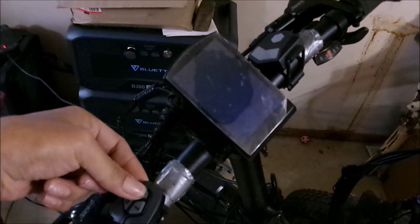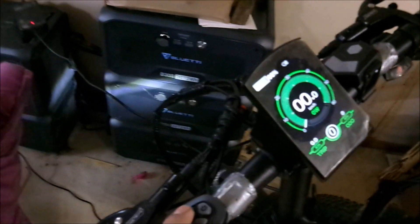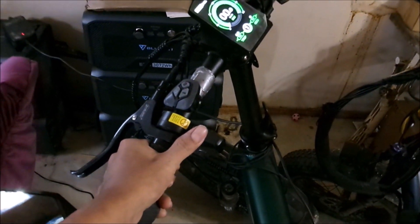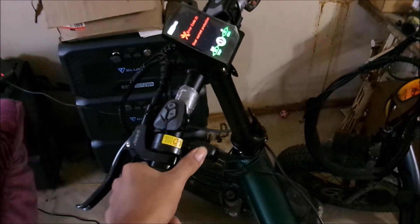This setup worked good for a while, but I think I burned out the motor. Look at this. I'll turn on the bike — it turns on and everything, even the headlight comes on. I'll try to put it into pedal assist. Normally I wouldn't try this if there wasn't something up with the bike, but look at this. I'll push on the throttle. Nothing.